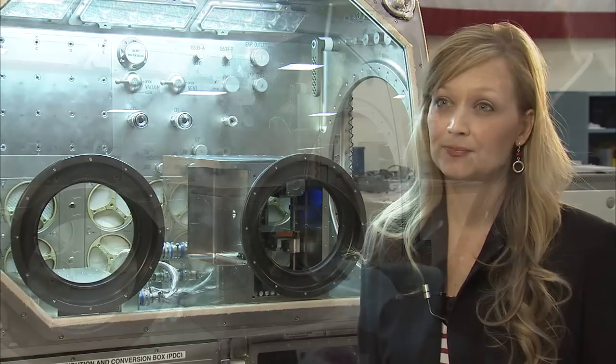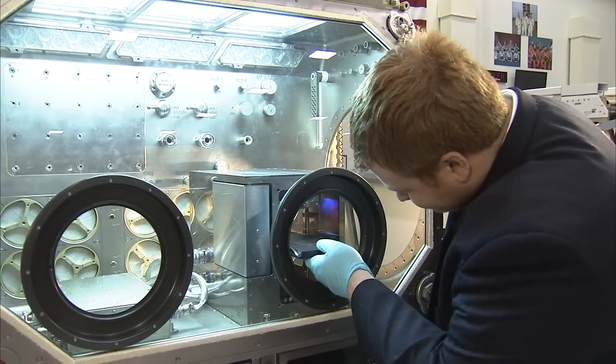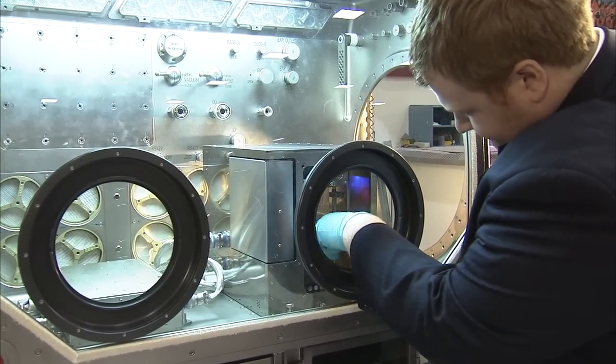Currently we're slated for SpaceX 5. The goal of 3D printing is that we want to take this to microgravity and for use on the International Space Station.